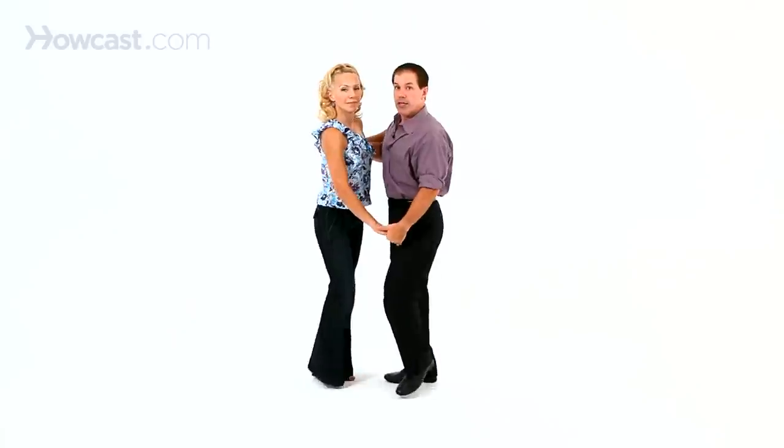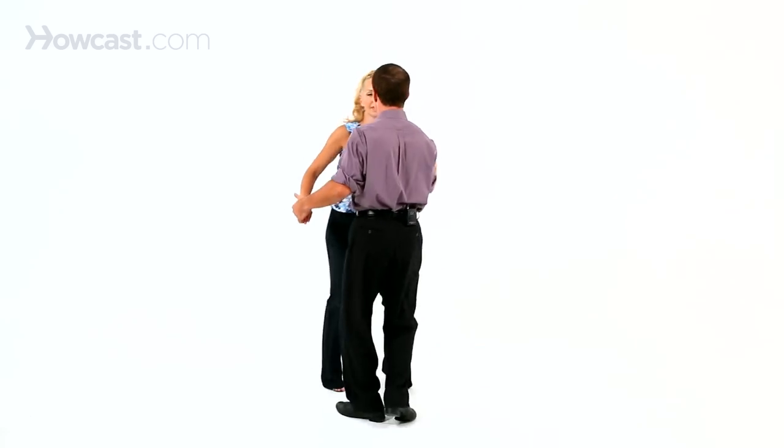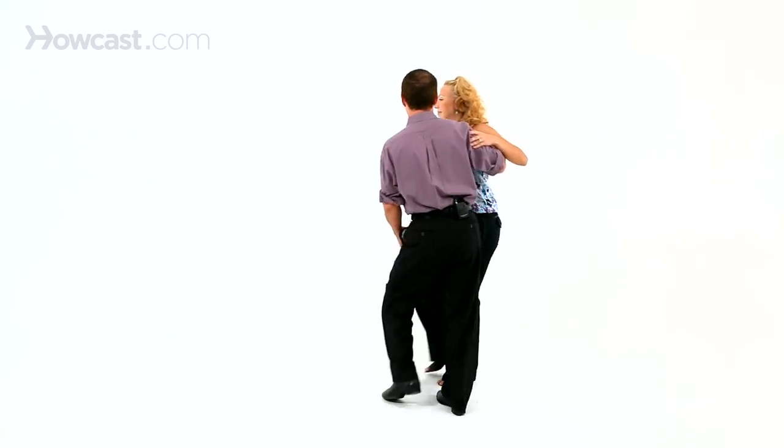And we have step, together, step — step, together, step — rock, step. Or we can call it triple step, triple step, rock, step. Triple step, triple step, rock, step.